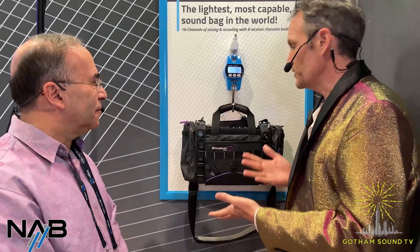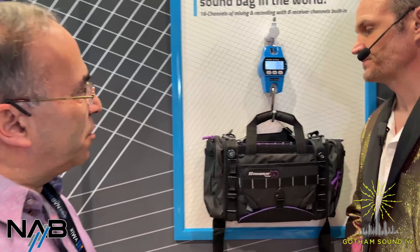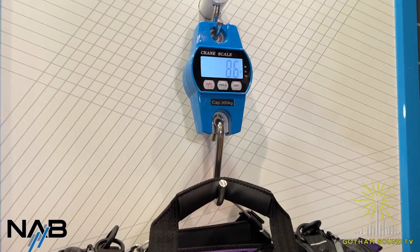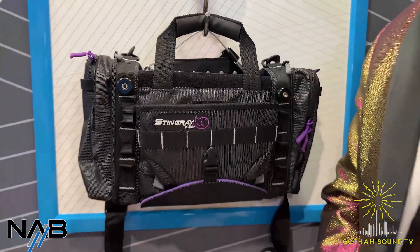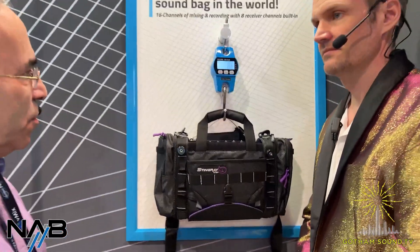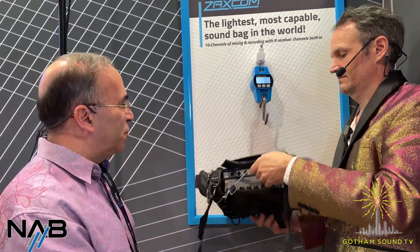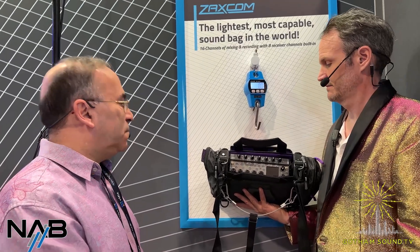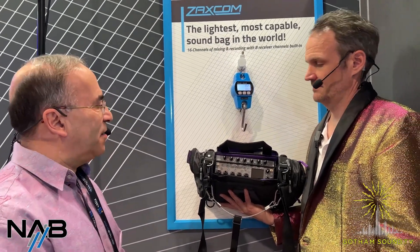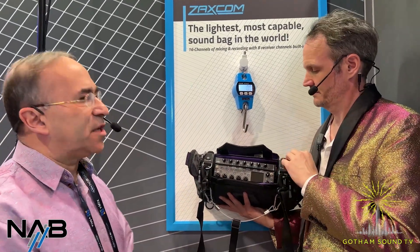Glenn, you brought a scale. We brought a scale because we really wanted to point out how heavy a sound bag with a Zaxcom system can be. This bag and the Nova recorder with eight channels of wireless, IFB transmission and remote control is 8.6 pounds, and what's in the bag is just over 5 pounds. We kind of say we're home of the 5-pound sound bag. It's actually a little heavier with the new FP7, which we just came out with.